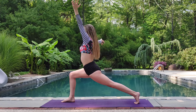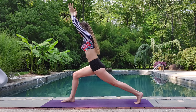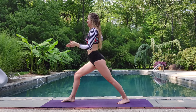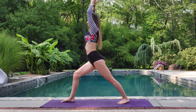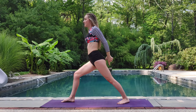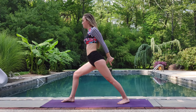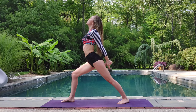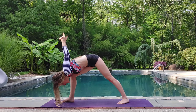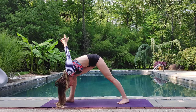Beautiful. Exhale, coming back to center. Inhale, step your left foot forward just a little bit. Warrior one. Take a breath here. Turning those hips square. Take your arms behind your back, interlacing your fingers. Roll the shoulders back. Try and pull your fingers apart while keeping your elbows bent. Inhale, lift the heart. Gentle back bend. Exhale, humble warrior. Right shoulder comes to the inside of the right thigh. Breathe.